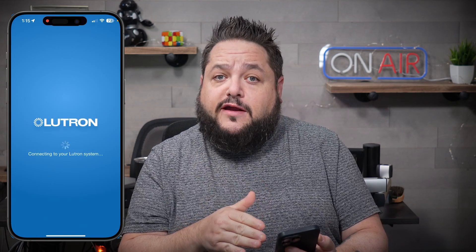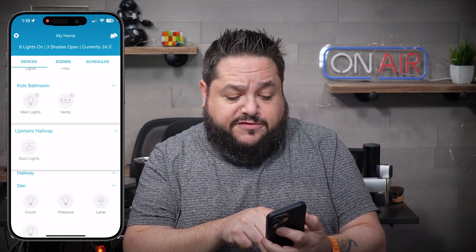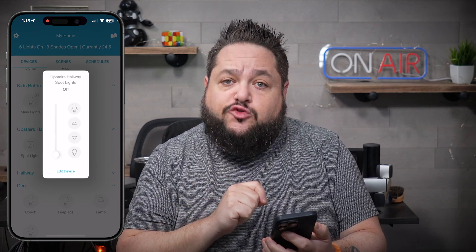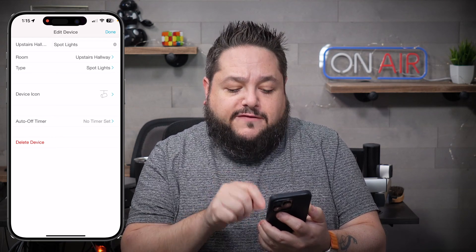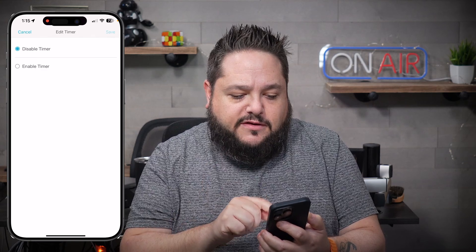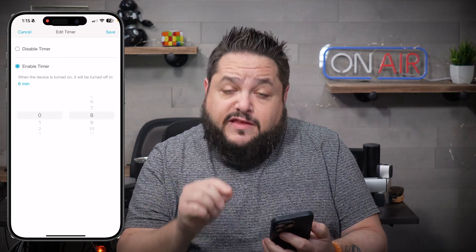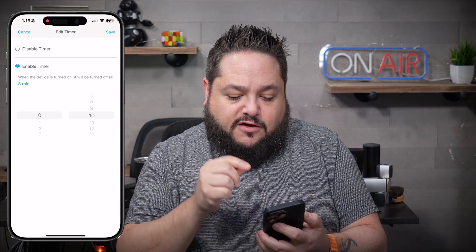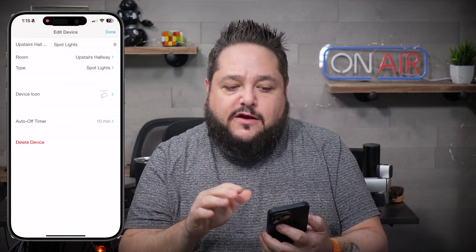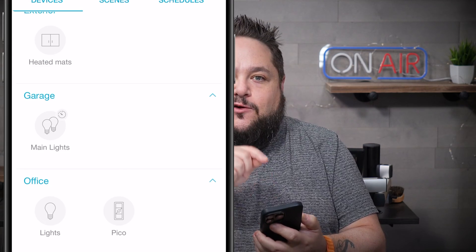Here's how to do it. Launch the Lutron app, which you probably don't open often because you use some kind of home control. Scroll through your home until you find the light switch of choice — in my case, I'm going to go to spotlights in the upstairs hallway. Tap on the actual light, then hit edit device. There's a new feature at the bottom called auto off timer, and by default it'll say no timer set. Tap that option, enable the timer, choose the delay you want until that light turns off — meaning from the moment the light turns on, how many minutes until it automatically turns off. I'll go 10 minutes, hit save, and that's it.